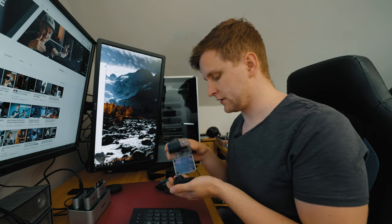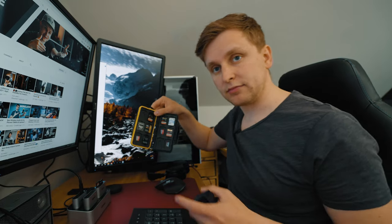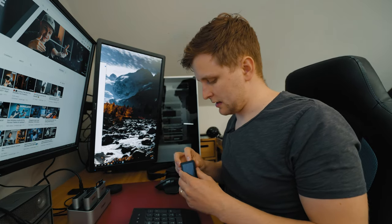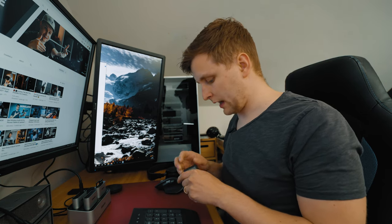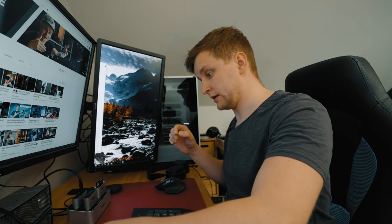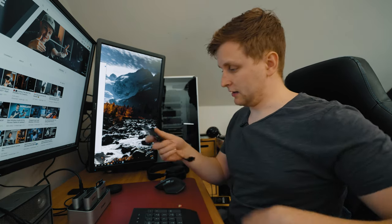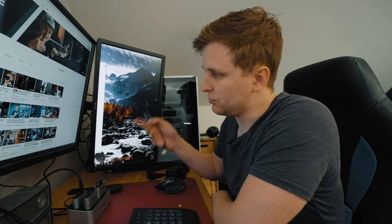...you know the pain of transferring files from your cameras to the computer. I've got absolutely loads of SD cards. Usually what happens is you shoot a three-angle shoot — if you're familiar with the channel, I'm usually shooting three angles — and then you grab all the SD cards, micro SD cards, and from the recorder usually another one. I used to use an Anker SD card reader: put one in, wait for it to load, then put the next one in.